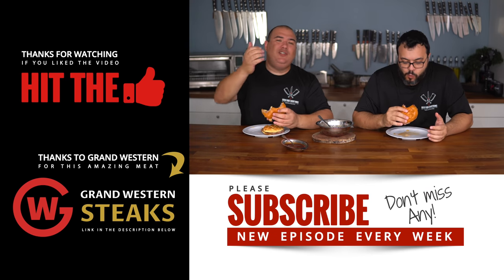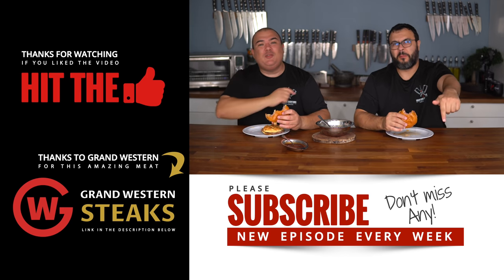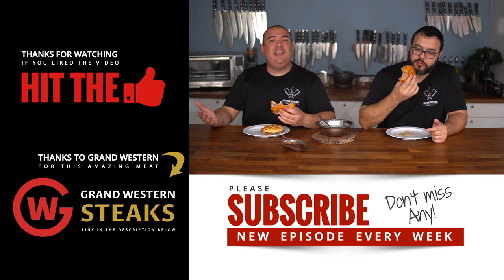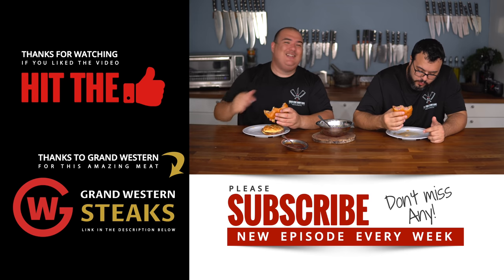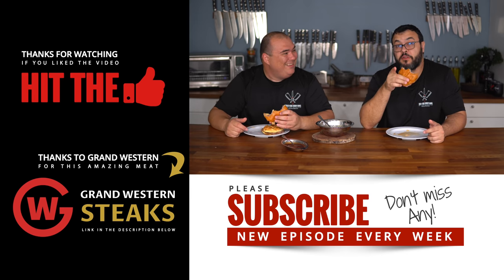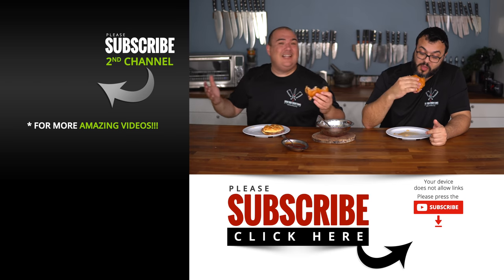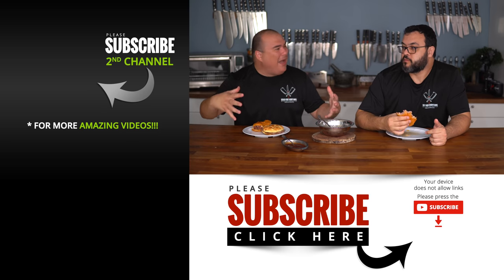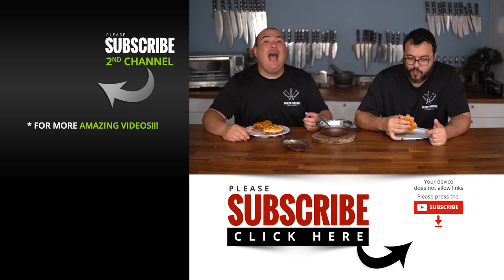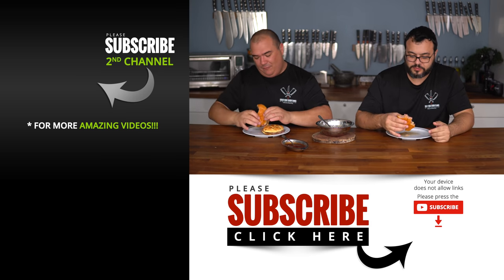Anyway guys, these are the results. I hope you guys enjoyed this video. If you do enjoy it, make sure you give it a thumbs up. If you're not a subscriber, be sure to subscribe for future videos. Remember, if you are interested in anything I use, everything is always in the description down below. Do yourself a favor — go out right now, buy an eye round, and make this happen. It is not expensive and you get a lot of meat. Amazing everybody. See you guys on the next one. Take care everybody, bye bye.